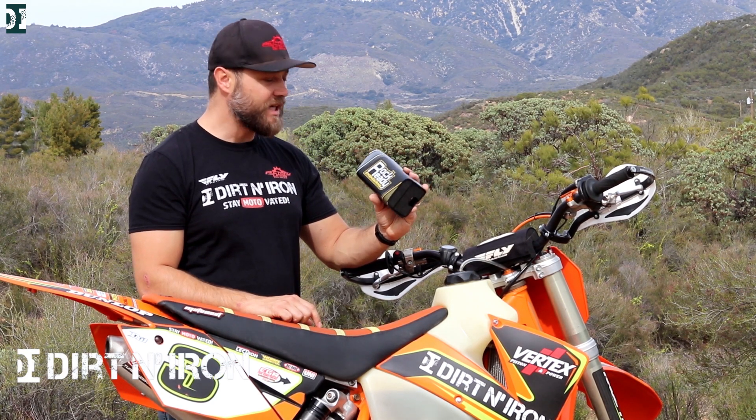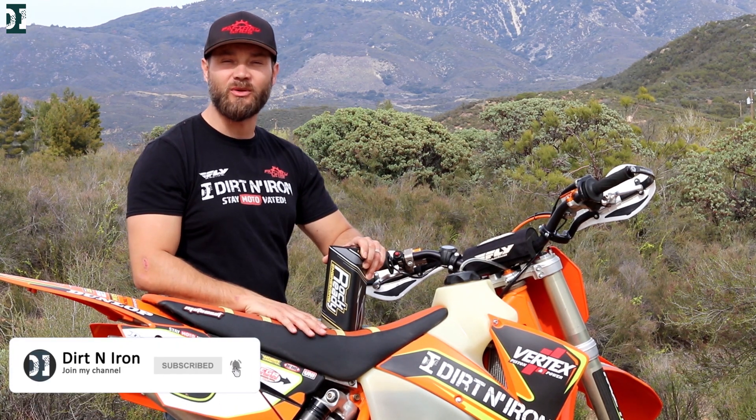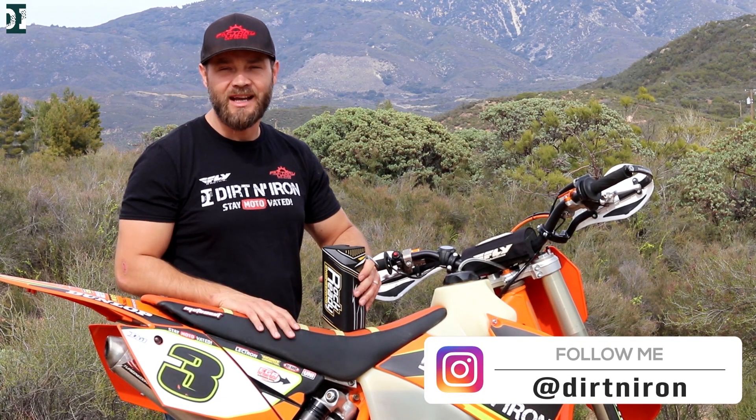This is a product from Rack Ready Engineering that was shipped to me like a year ago. I had it sitting in the garage for a long time, and finally now, since we have this lockdown, we have a lot of time. So I'm thinking to do the videos that I planned for a long time and didn't have time for.